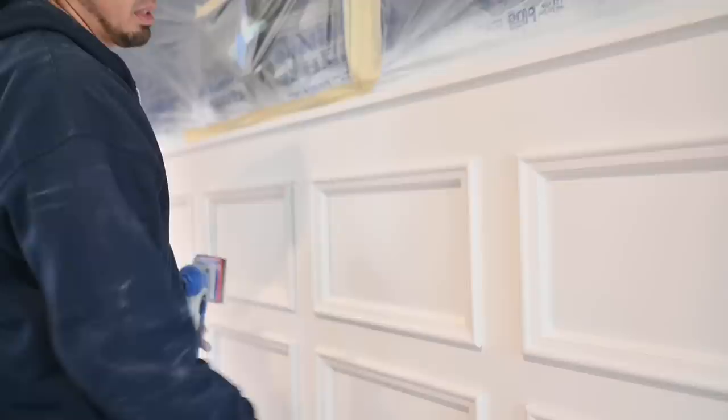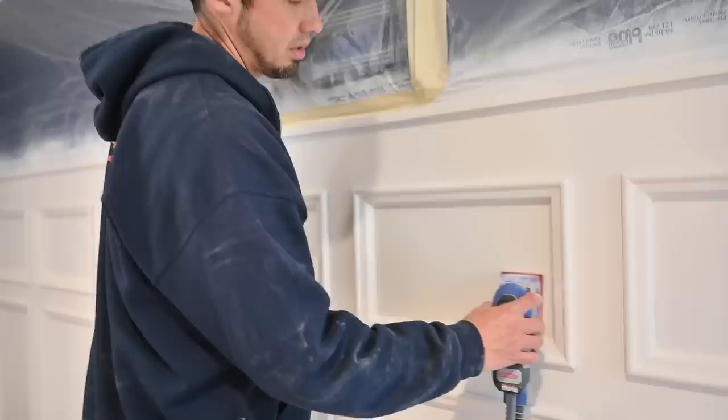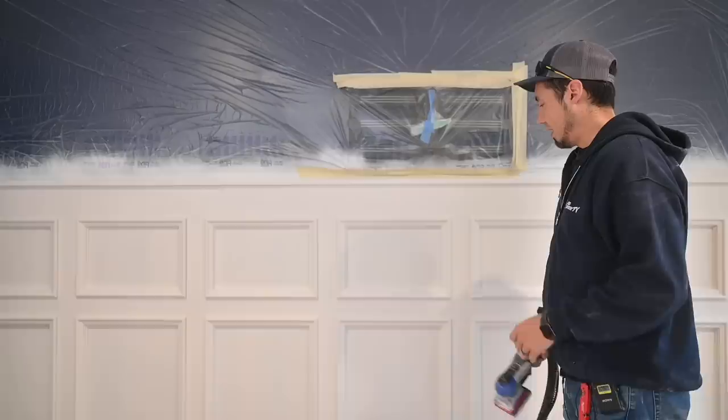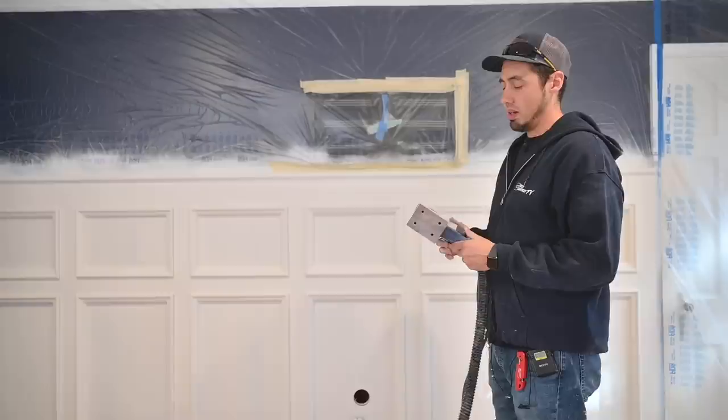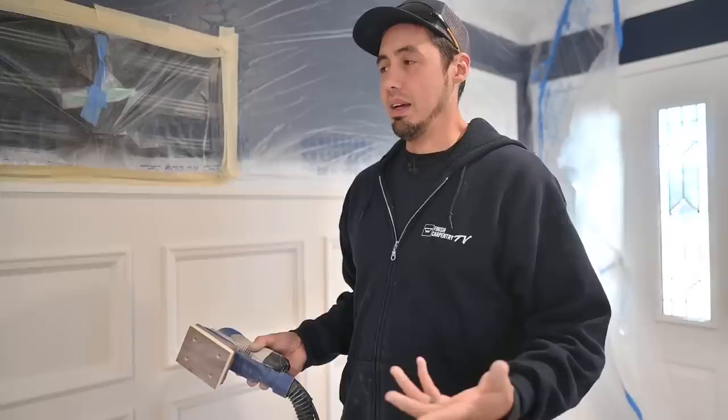Not only does it sand those profiles and make quick work of them, but even these big flat sections where there are no profiles — you can still make quick work of those with this. If you haven't tried one, you need to get your hands on one and see what you think, because I wouldn't live without it now. It makes a very difficult, tedious task easy and actually kind of fun. There'll be a link in the description — let me know if you have any questions and we'll see you on the next one.